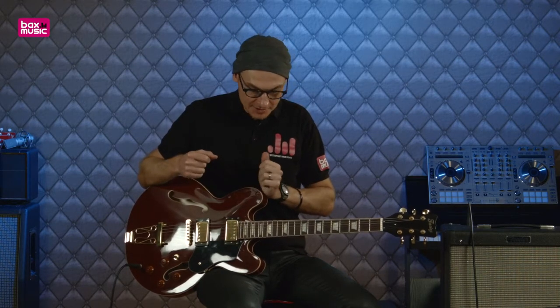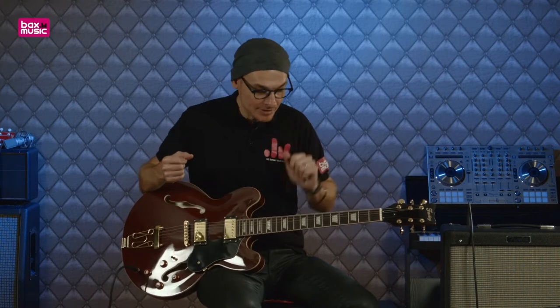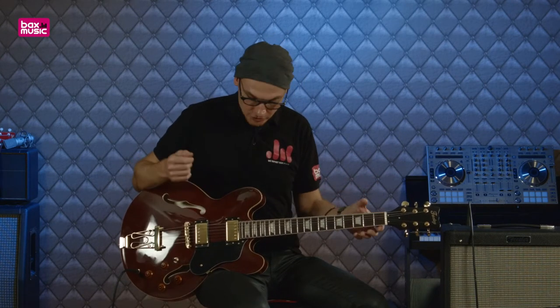Donc FES 318, ça nous rappelle la Gibson ES 330, et c'est exactement à cette guitare que ce modèle-ci fait référence. Cette guitare vous est proposée par Bax Music, la marque Faisley, pour vous offrir un très bon rapport qualité-prix avec une forme que l'on connaît tous.